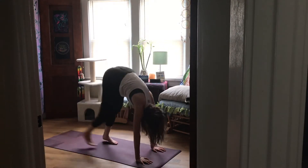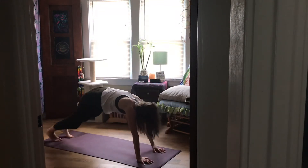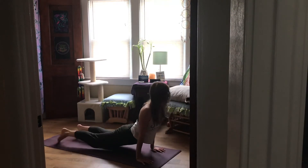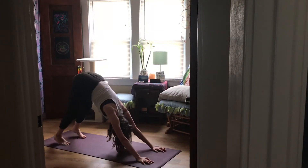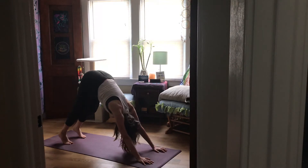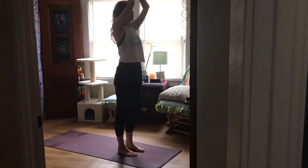Inhale, come forward to the top of your mat. Exhale here. Inhale, lift up. Exhale, fold right back in. Inhale, halfway lift. Exhale, step or jump back to plank — move through your vinyasa halfway or all the way down, lift up for upward facing dog, and then exhale back to downward facing dog. Breathe here, move if that feels good. Make your way up to the top of your mat any way you like. Lift and lengthen halfway, exhale fold. Inhale, come to stand. Exhale, hands to heart.